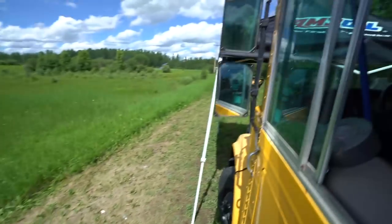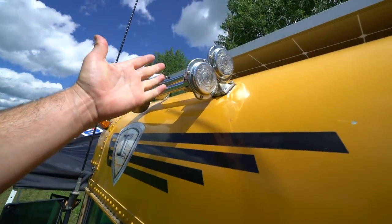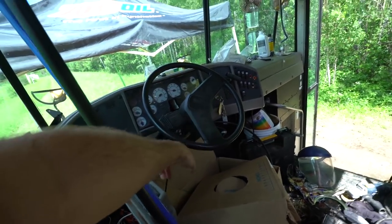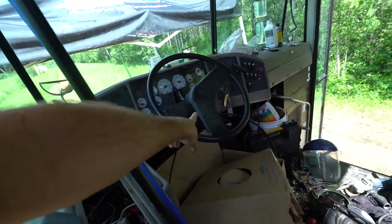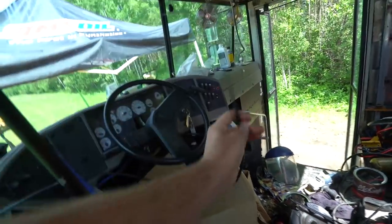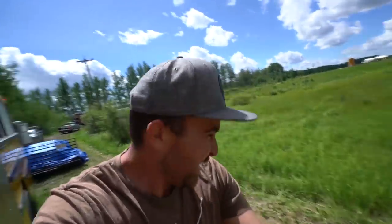Good morning from Squatterville. Look what we did today — installed my air horn. So to recap, we put an air solenoid valve down there. We took the wire from this horn and now I have to get this air wire all the way up there. So that's what I'm working on today.